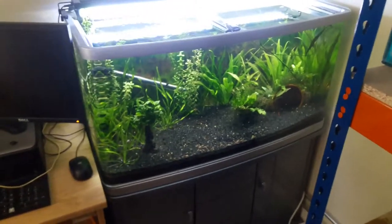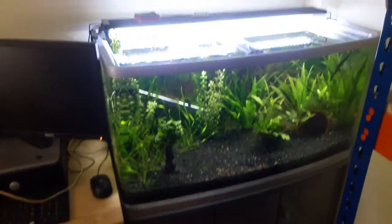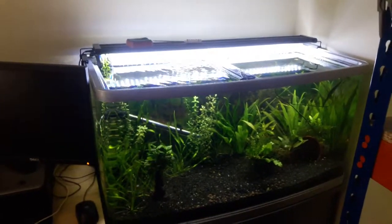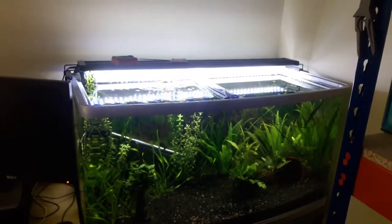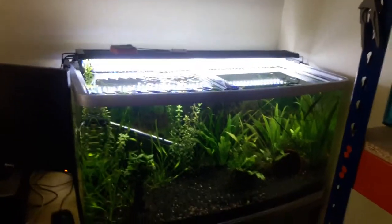Hello guys, welcome back to the channel — big things, little things, are quakes. Today is tank maintenance Tuesday and I am just going through the tank taking away all the dead leaves.